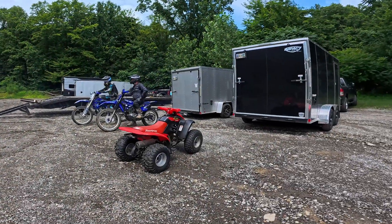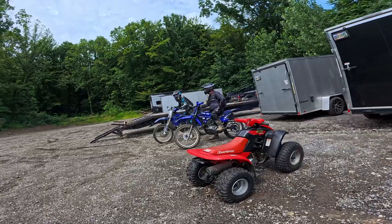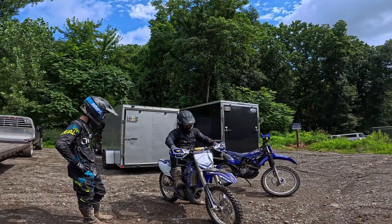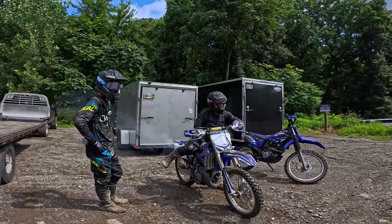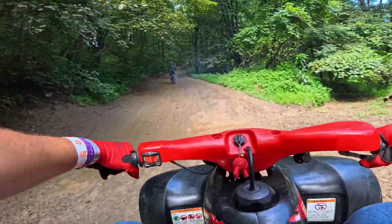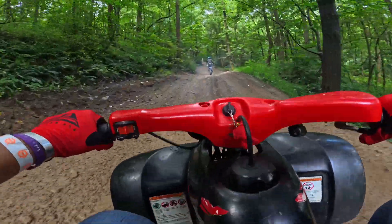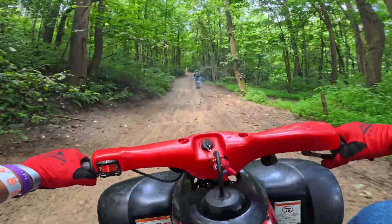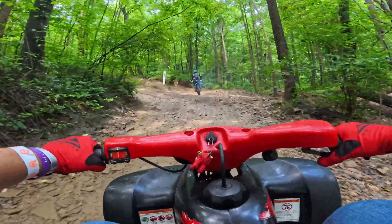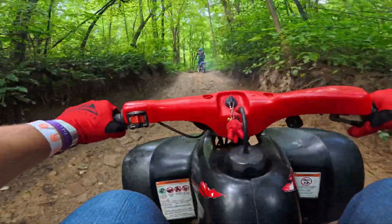We are currently out at Mines and Meadows on PA, just on the border of PA and Ohio. I got the Mini Quad out because why not? He's still pumping his bike. This is the first time taking the TRX-90 out on an actual trail, and this thing is way underpowered for what we're out here with, but that's the best part — trying to get into it and explore a little bit.